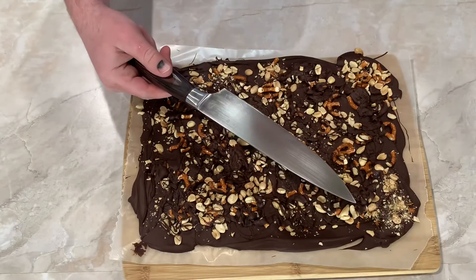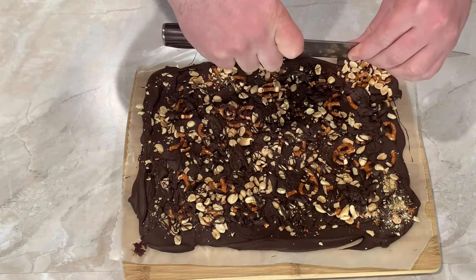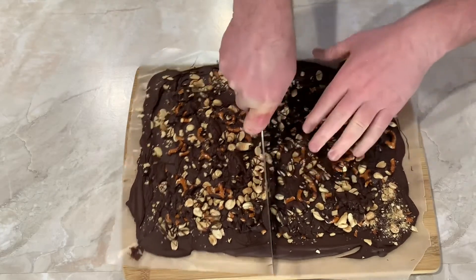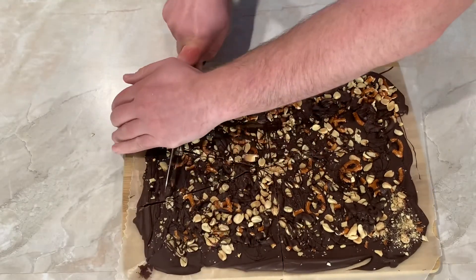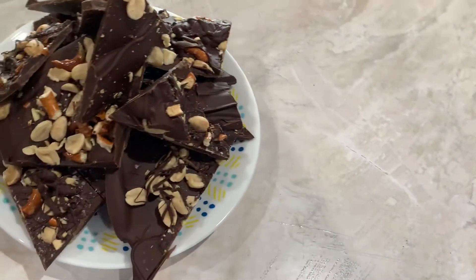Make sure you notify your parents that you're going to be using a chef's knife to cut hard chocolate. To properly hold a chef's knife: take your thumb and index finger and pinch the spine, choke up to the bolster, and wrap your other three fingers around the handle of the blade. Your other hand can be used to carefully apply force as you break up the pieces. There you have it — Pretzel Peanut Salted Chocolate Bark!